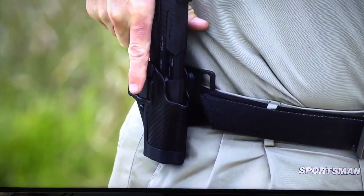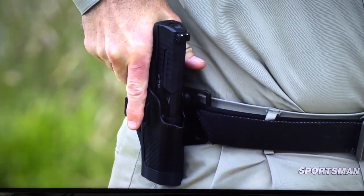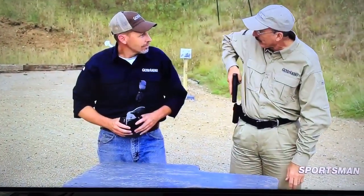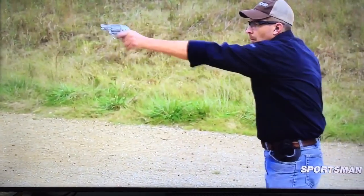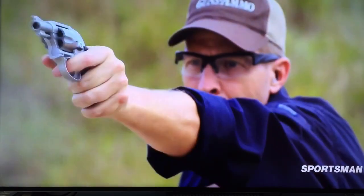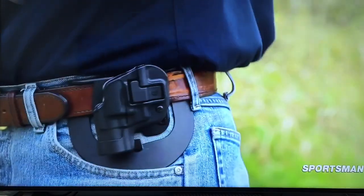We've all learned the four rules, and one of those rules is keep your finger off the trigger. It's especially important during the draw because at least part of the time you're near the muzzle. Once it's clear, then you can come up. But even then, I like to keep my finger away from it until I really need it. So for me, it works fine.